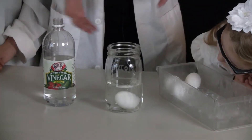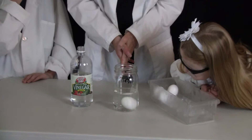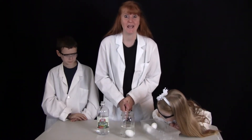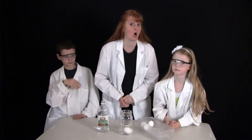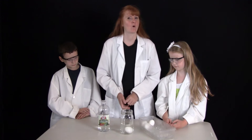Make sure it covers the egg completely and we will do a little bit more just in case it evaporates. Now, we are going to wait 24 hours to see what happens to that egg — what will happen to the calcium carbonate shell, the outer shell that is normally hard. What will happen? Is it going to eat away? We will see in 24 hours.